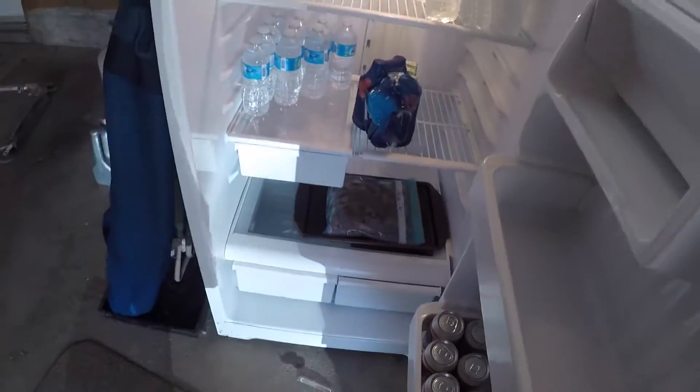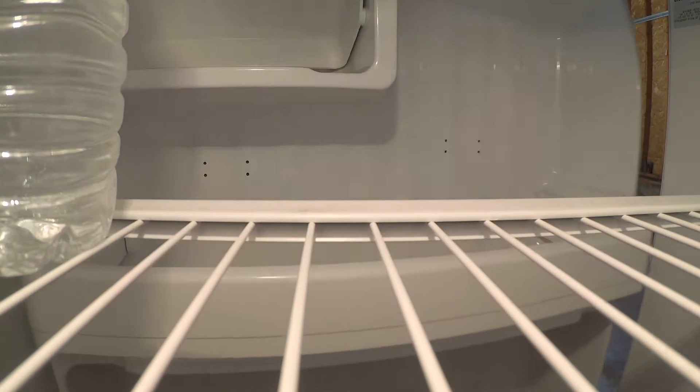That's it — it looks pretty simple. This is my first attempt, so I'm going to see what happens. If it works, great. If not, no harm done — at least I can say I tried it. There will be a second video where I take it out and put it into my Weber Smoky Mountain. Thanks.